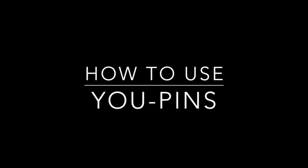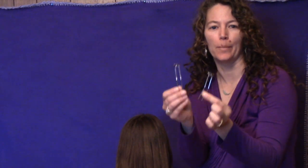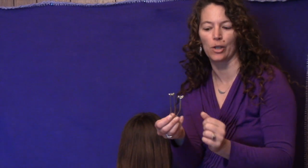Hi, this is Hair the Tappy, and today we're going to learn how to use U-pins. These are the U-pins we're going to use today. They come in a pair, and you can get them without the ends if you don't want them to show.